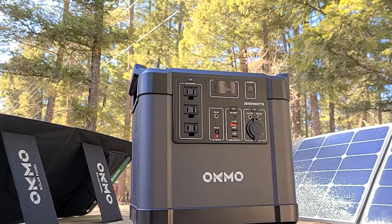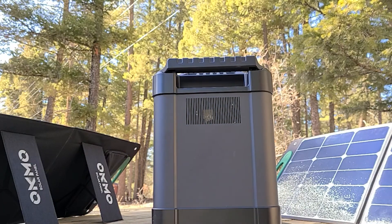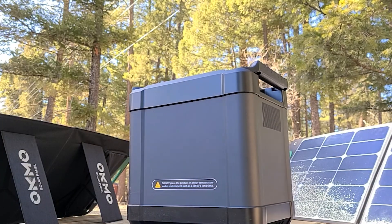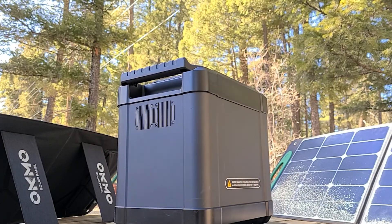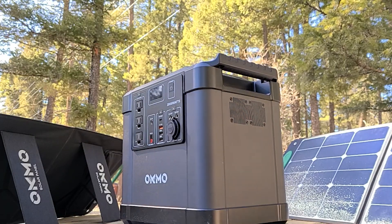The case itself seems really well made. The handles are built right into the casing — it feels very sturdy. There's an inlet port for air to pass through the unit and it feels really well built. It's not bad to carry around. On the other side you can see two fans for forcing air through the unit, and they are very quiet.